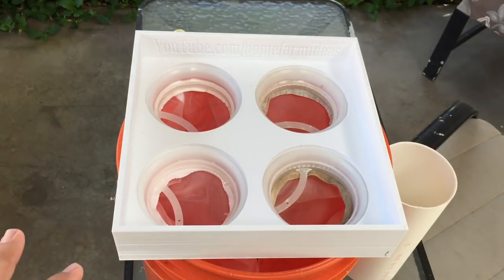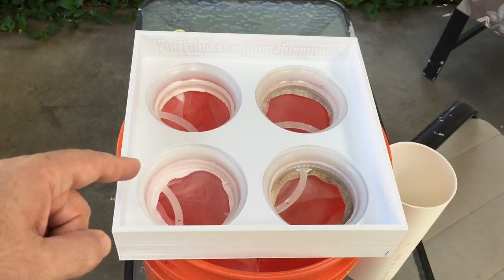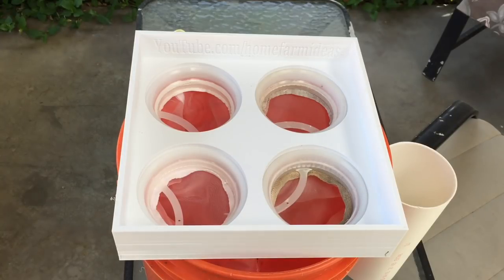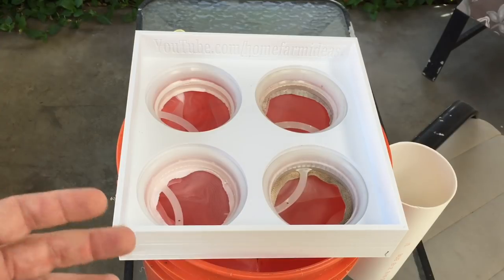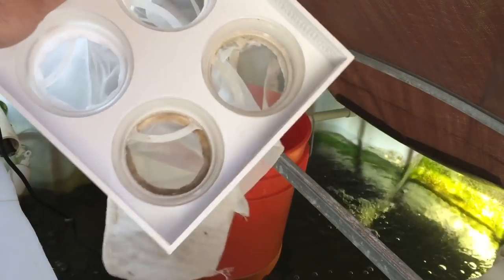I'm going to do an update video — make sure you subscribe and hit the bell icon for updates. Next time you see this, it'll be in my system filtering out solids. I'll put it in that bucket and do a follow-up on how it's working. Hopefully this video helps someone out there. The file is on Thingiverse — if you have a 3D printer you can print it. It took about 32 hours at 40% infill; you can do 30 or 20 if you want. God bless, and as always — peace!